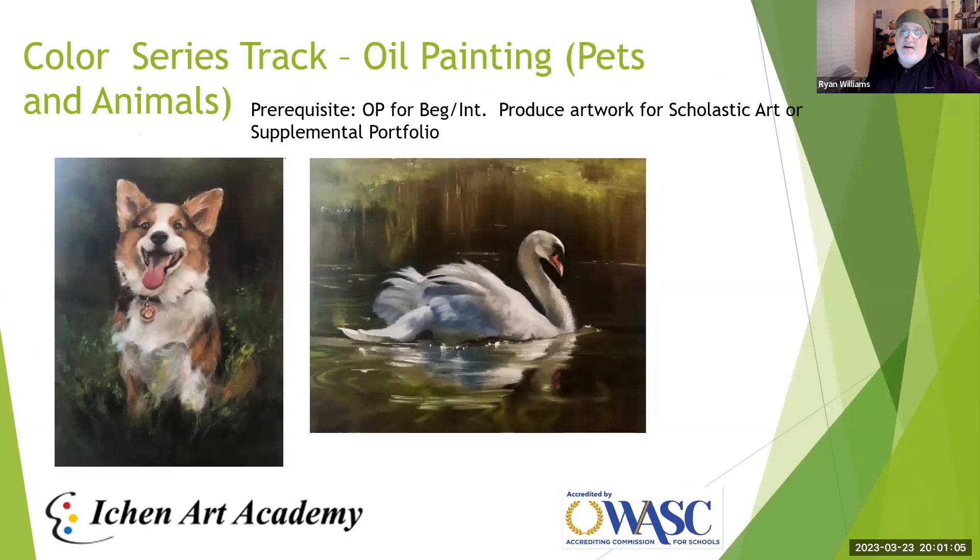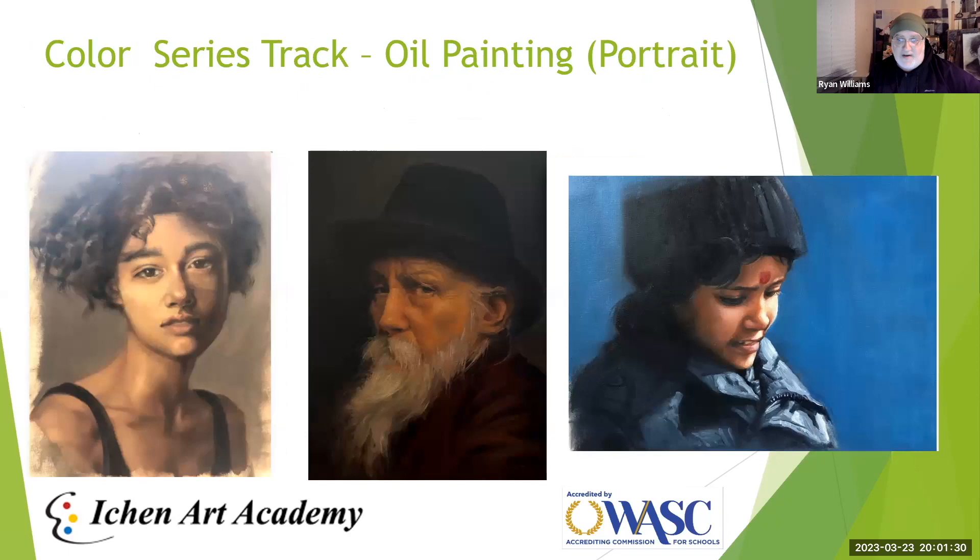There's also a Pets and Animals Oil Painting class, which also requires beginner/intermediate as a prerequisite and is great for Scholastic Art and supplemental portfolios. So from the intro class, students can branch in three directions: still life, animal, or landscape. Beyond those, the Oil Painting Portrait class is considered more advanced — ideal for students with more oil painting experience who want to challenge themselves, and strong for supplemental, competition, and general art school portfolios.